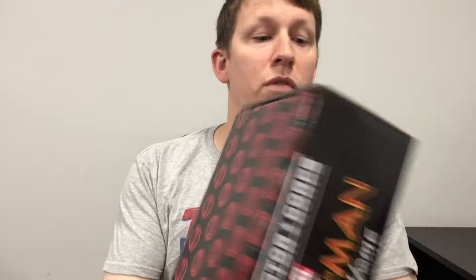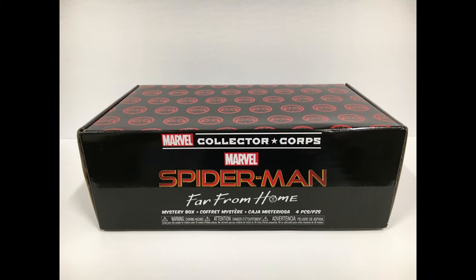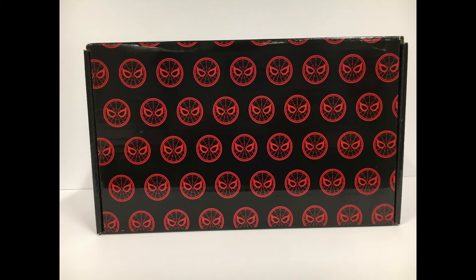I have not yet seen the movie because I am lame and don't get out of the house as much as I'd like to. Probably because I'm making silly videos at home. So there's no tape on it, so good thing to put my knife away. Let's check it out, shall we? I kind of like that it's got the old classic Spidey symbol, so that's cool.